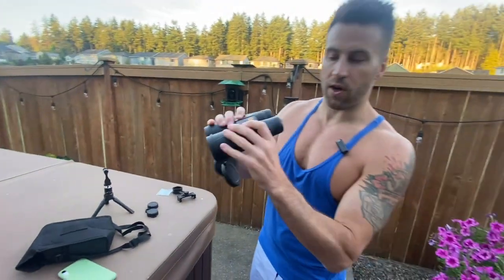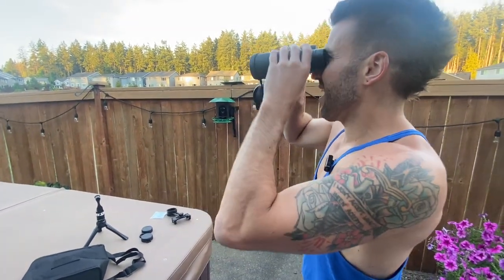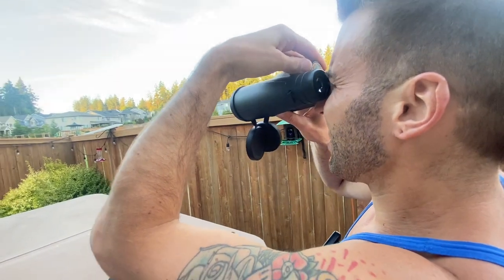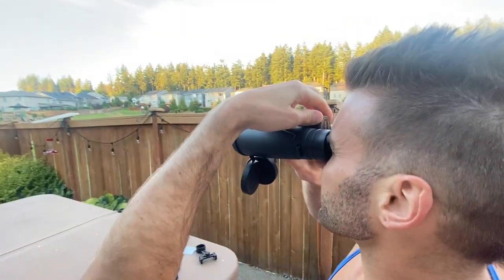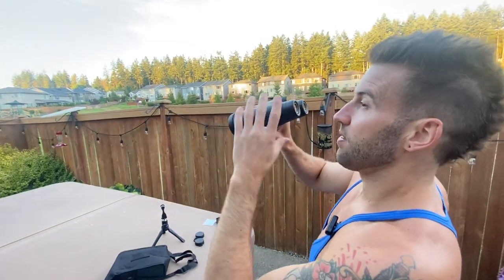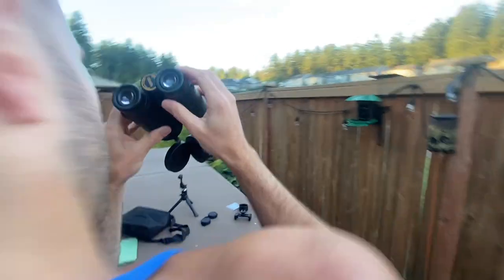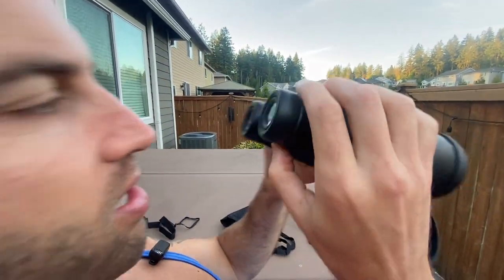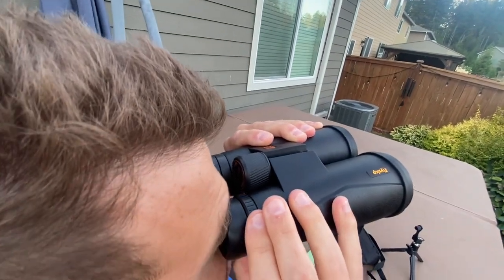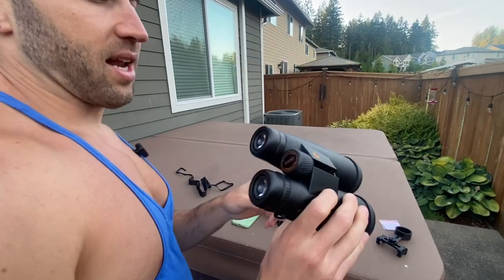What we're going to do first is put these up to our eyes and close our right eye. As we close our right eye, we're going to adjust this one right here to focus. Then we'll come over here, close our left eye, and adjust the right eye until it's clear — and it is clear now. So we're good to go.